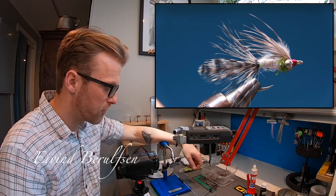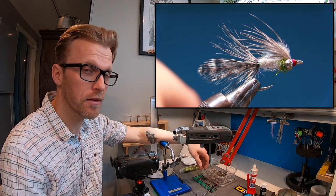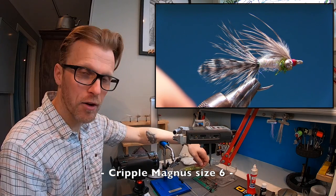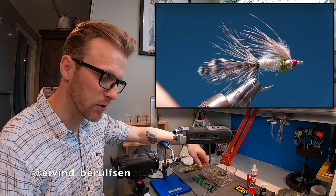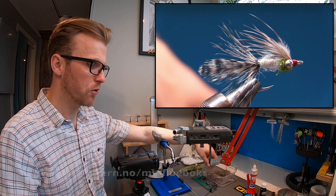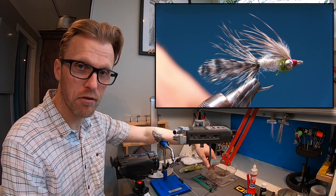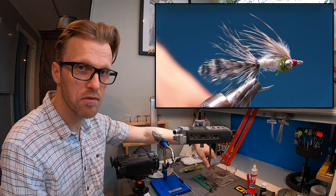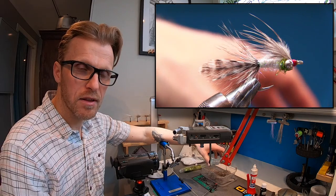Hi and welcome back to another fly tying tutorial. In this video we're gonna look at the Cripple Magnus. I posted this fly on my Instagram account — you can check out the link in the description — and you guys were asking please can you do a tutorial on this fly, and of course I can.